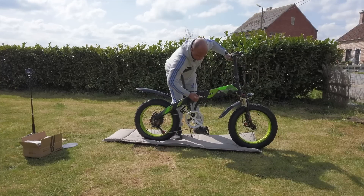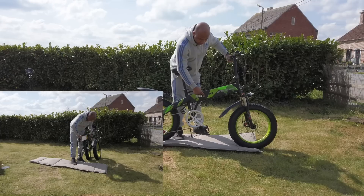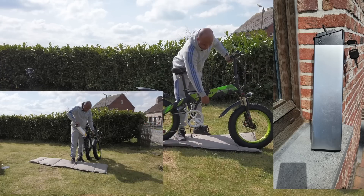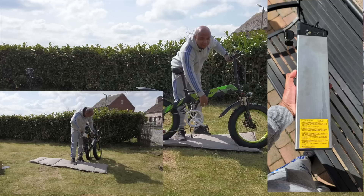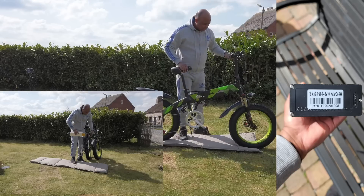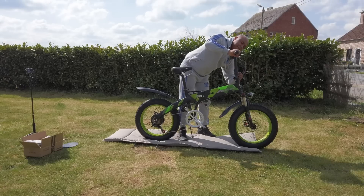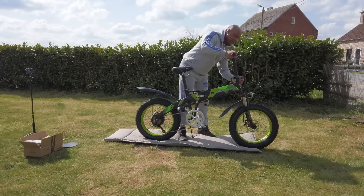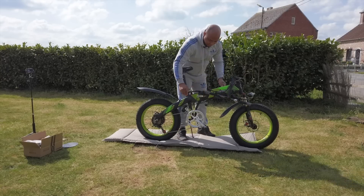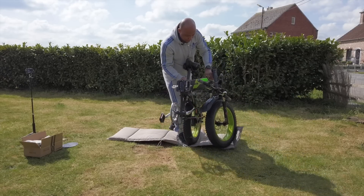On pousse et on tire pour plier le cadre. Vous avez ici le picot anti-vol de la batterie qui est actionné par la clé. Désolé pour les bruits, c'est parce qu'on tourne dehors — de temps en temps des passages à côté. Le guidon, c'est pareil : vous poussez et vous tirez, super facile. Et de là il se plie, il va dans ce sens. On soulève et on casse le vélo comme ça — vous voyez comment il se plie.